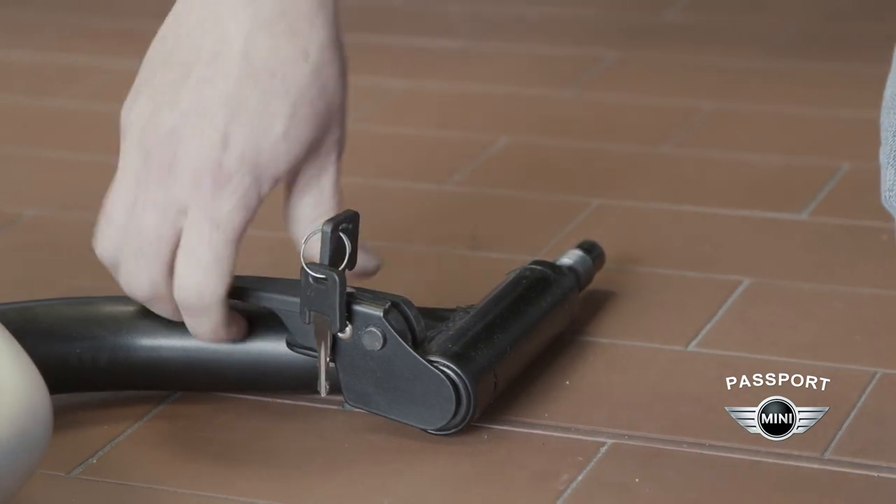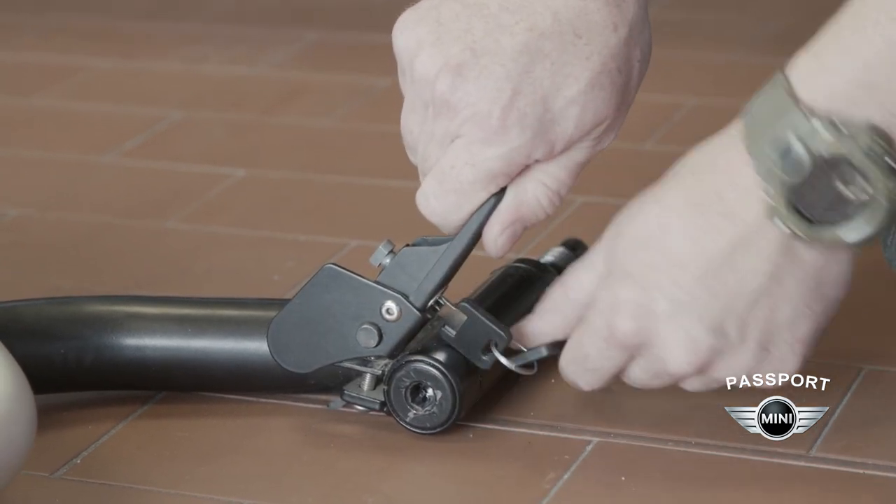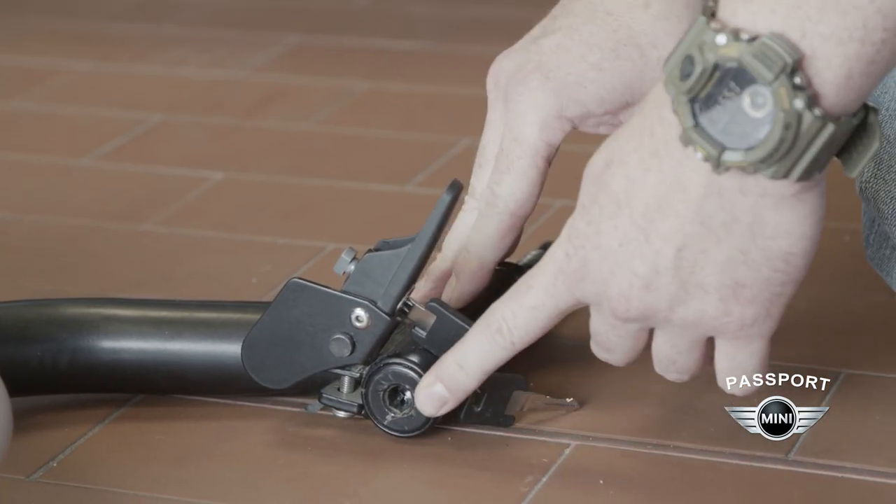So you'll unlock, and this will expose the bolt head so that we can install the system. We've opened the cam locks and we've removed our covers for where the system will install into our rear bumper.